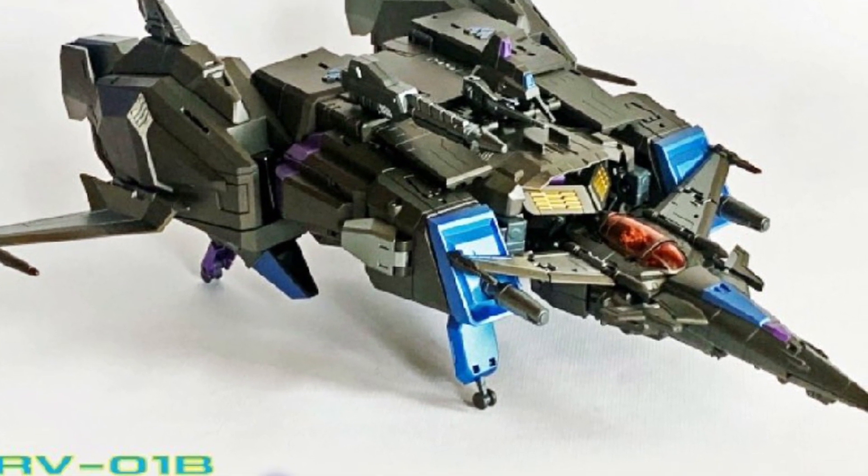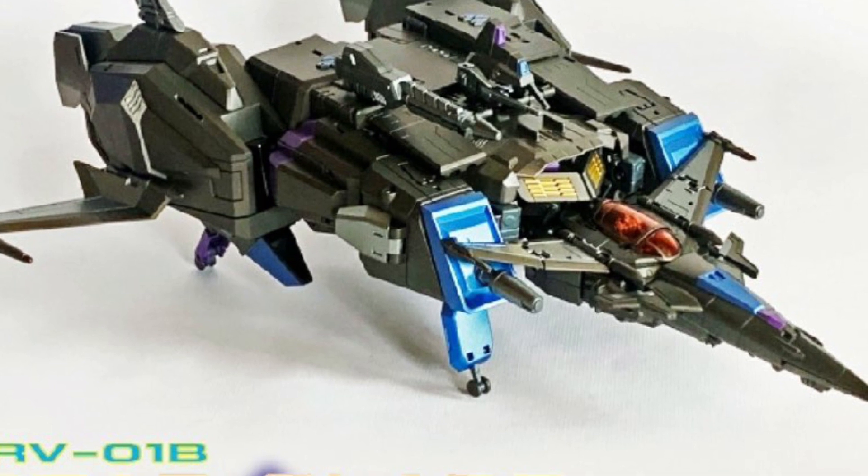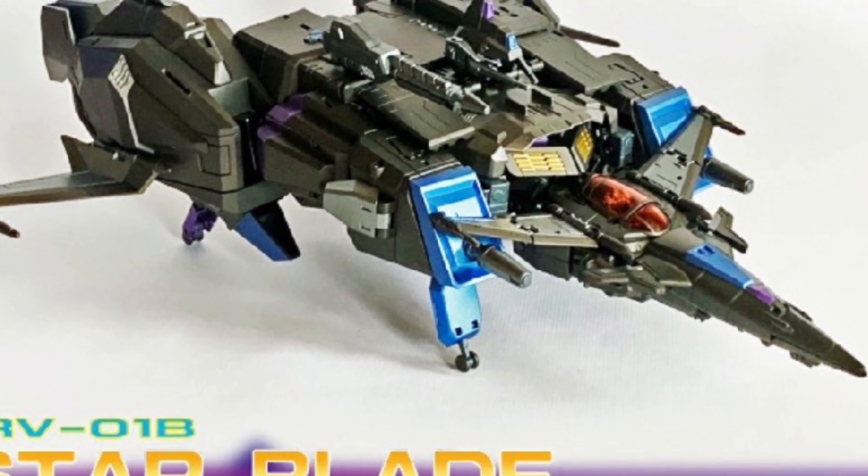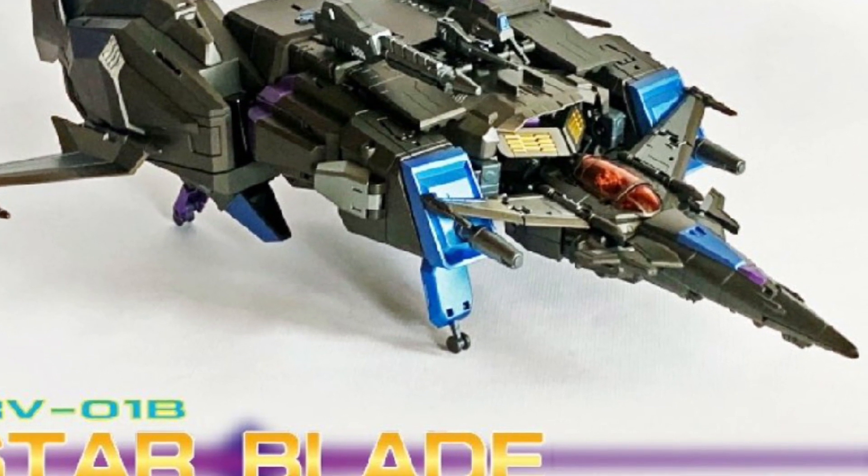Again, for me, with Transformers, I have to have an association with the character, not just like the toy or the figure. This figure does look spectacular, but I didn't grow up watching Starblade.